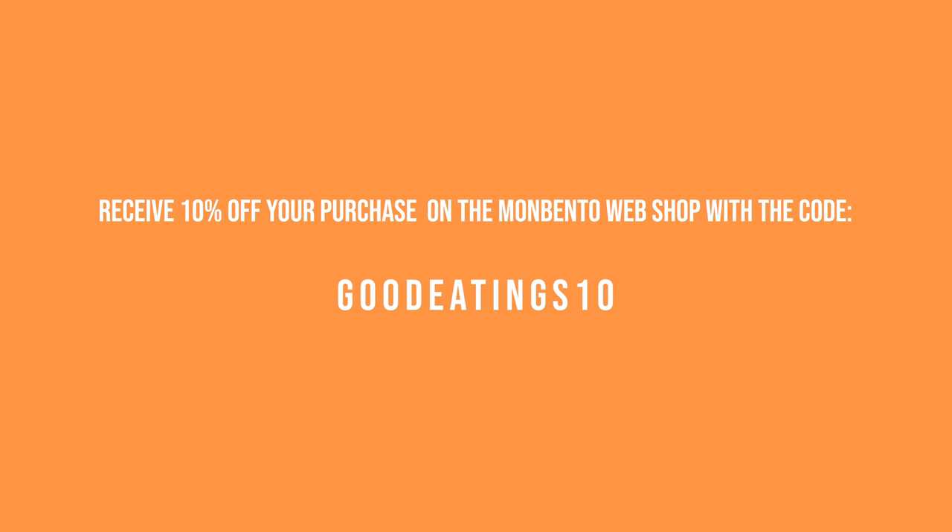Until the end of July you can receive 10% off your purchase on the Mombento webshop if you use the code goodeatings10. So now that you know all about these fabulous boxes, we can do some cooking — let's go!